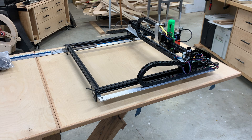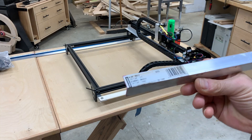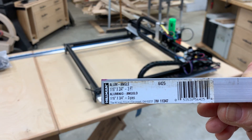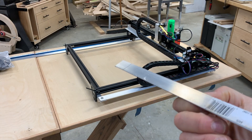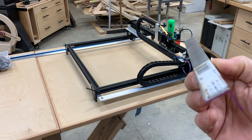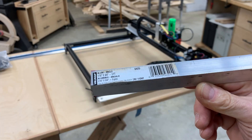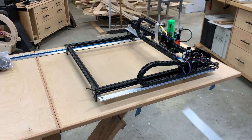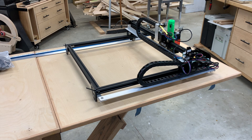I use this one-sixteenth by three-quarter inch by three-foot angle aluminum from Home Depot — I call it angle aluminum, not angle iron, because it's aluminum. I bought a three-foot strip, and that was enough to make the pieces for the brackets and for the X-axis support.